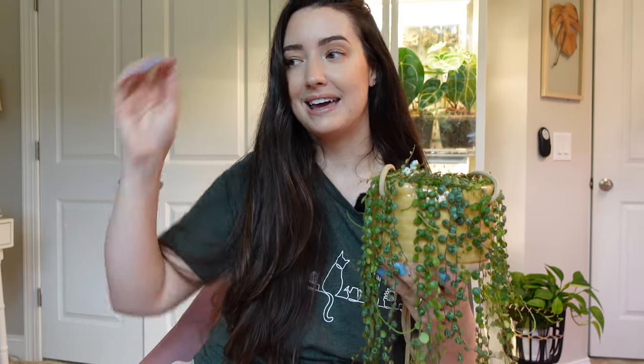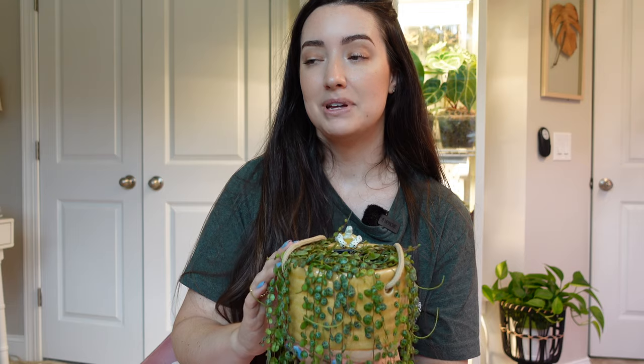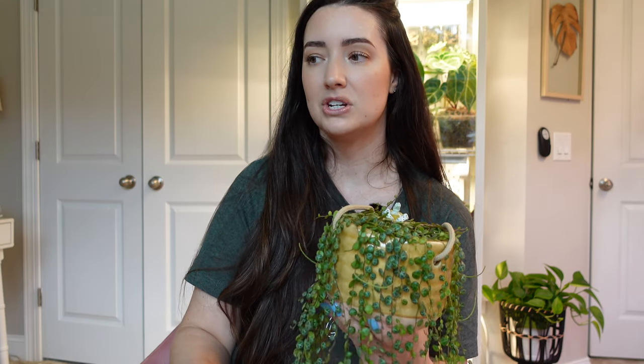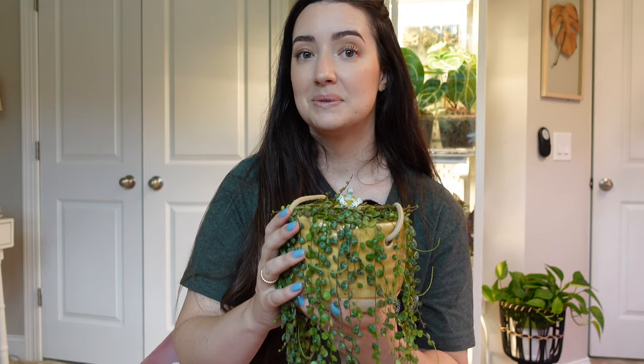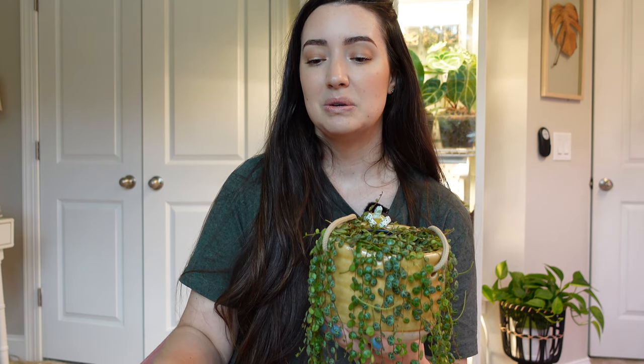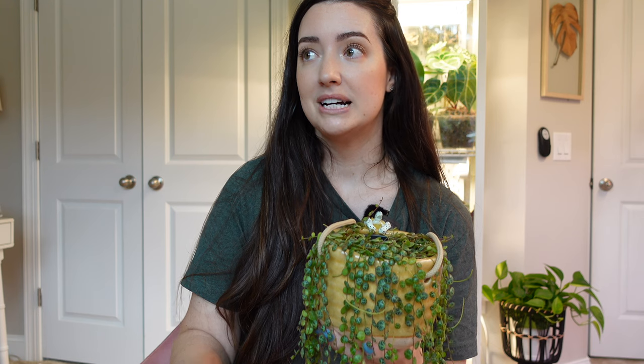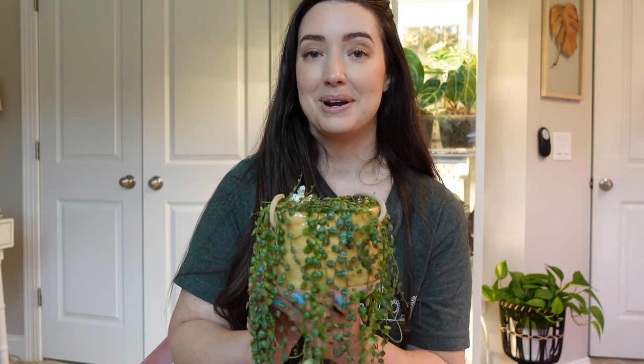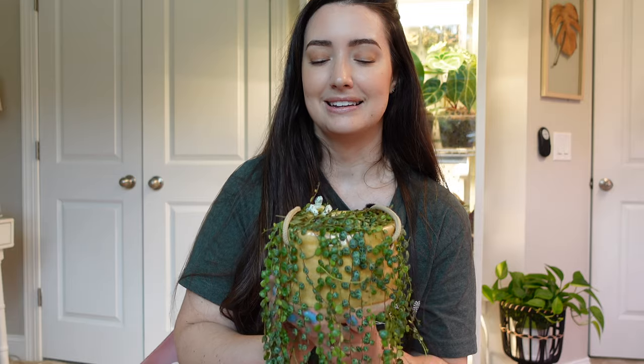I also have a new mix that I've been using on some of my houseplants and I've honestly been loving it so much. I'm going to be repotting this one into that mix. The last repotting video I did with my monsteras, I put both of those plants in this mix and they're doing wonderful — they have new roots and new growth pushing out, so they love it too.